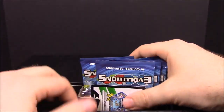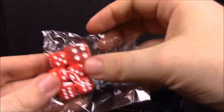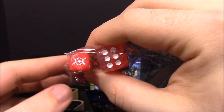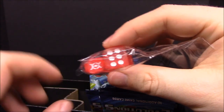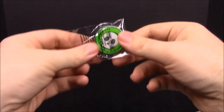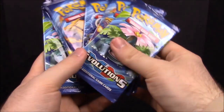Then we have our card code. Then we have some dice, and on the dice it has the logo for XY Evolutions. I thought it'd be an X and a Y but it looks like two X's that form a Pokeball in the center — really cool. Then the last thing in the box is the condition marker die for damage or poison.